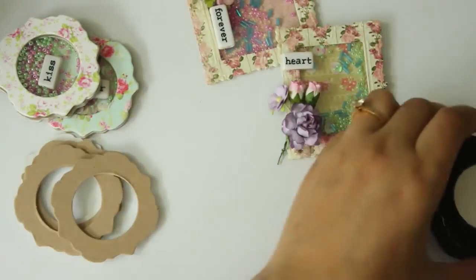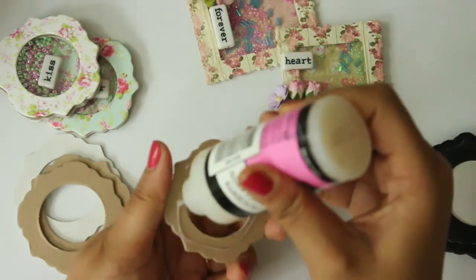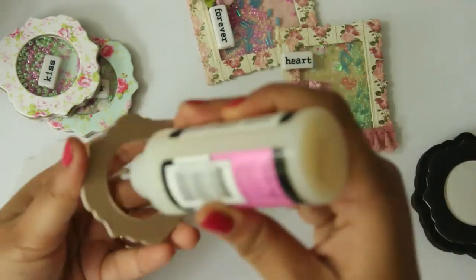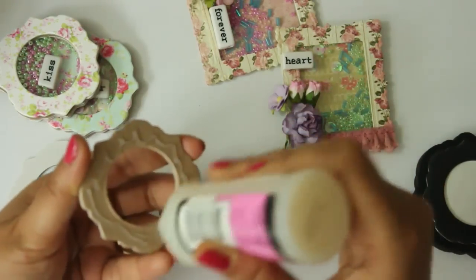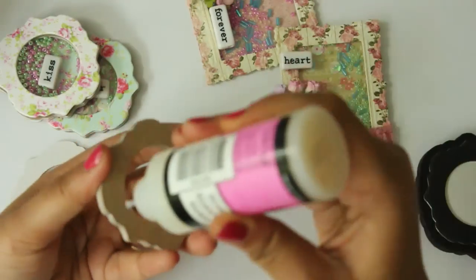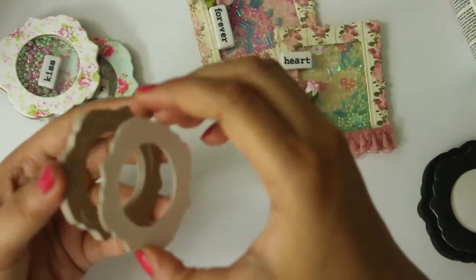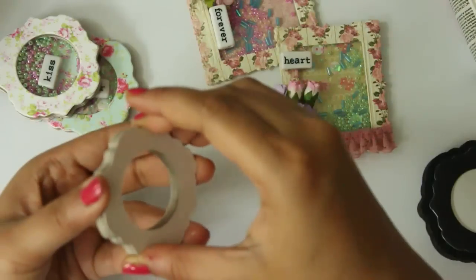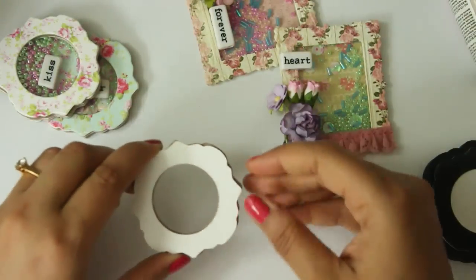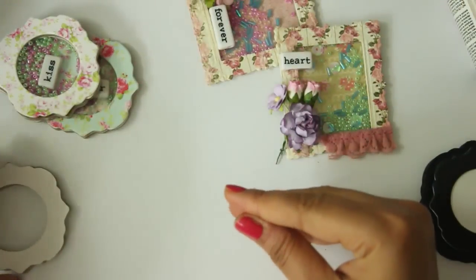I am going to take my glossy accents and just spread it all around, layer by layer, putting it all together. This is the last layer. This is how my stacks of heavy cardstocks look like, and I am going to keep these aside.